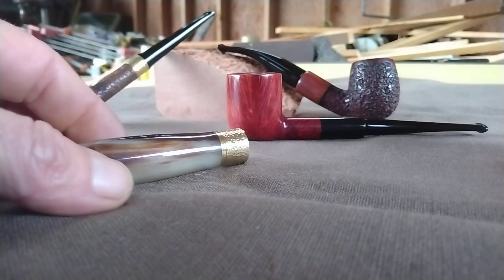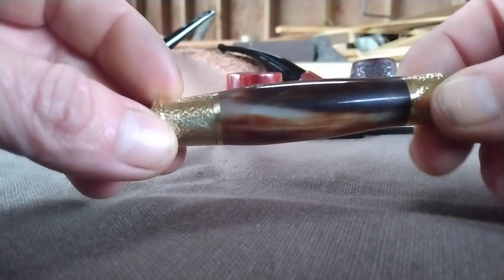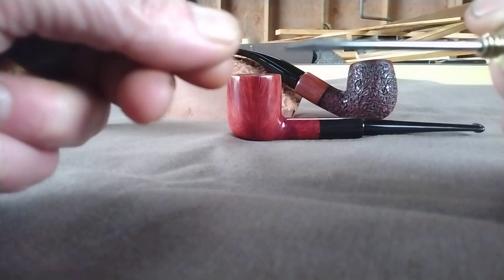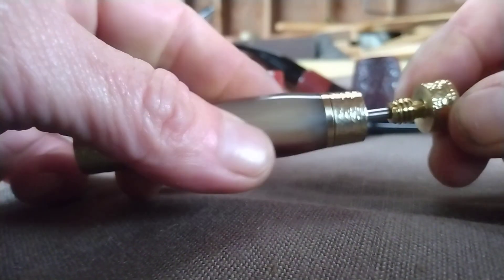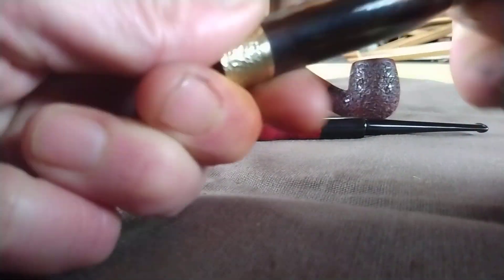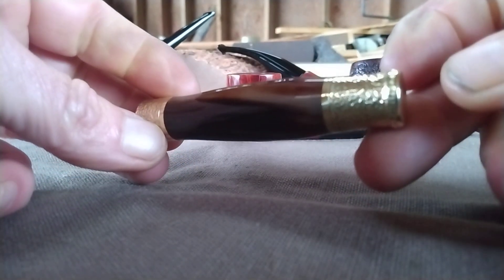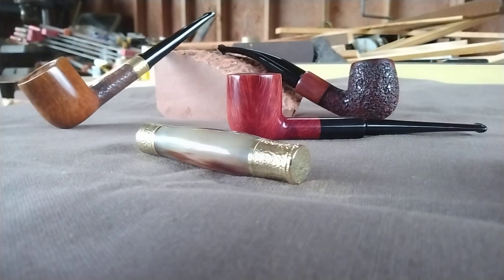If you want to know about any of those, just go to my home page — on the banner there's links for my email. Anyway, this one is commissioned, this one's going out today. Buffalo horn and brass little tamper pick — there's the pick, pick scraper, threaded of course and textured up. Actually pretty pleased with the way it came out.